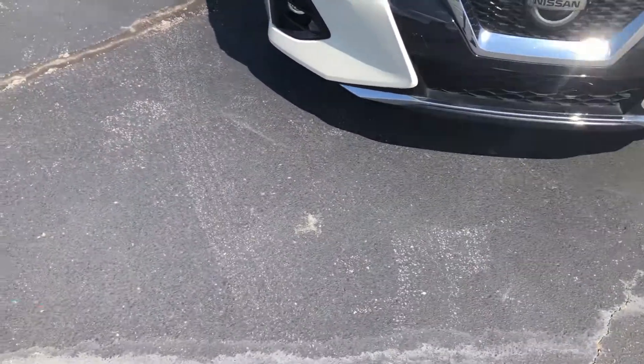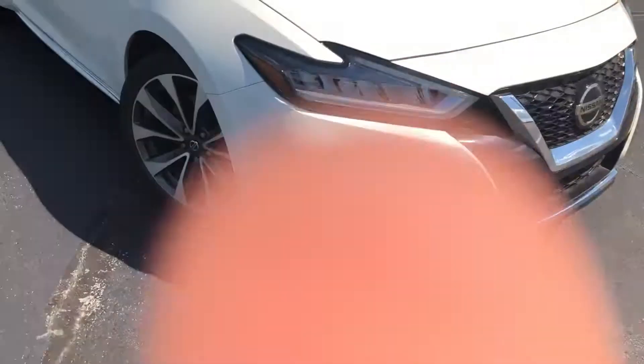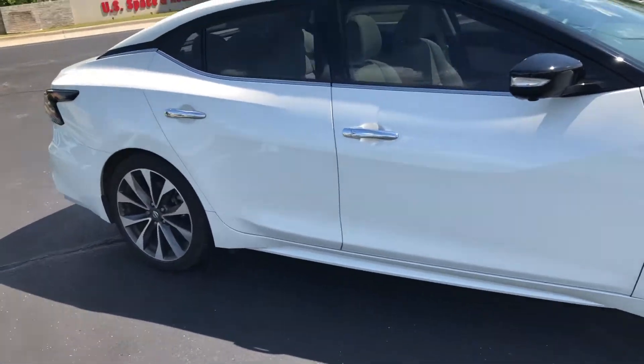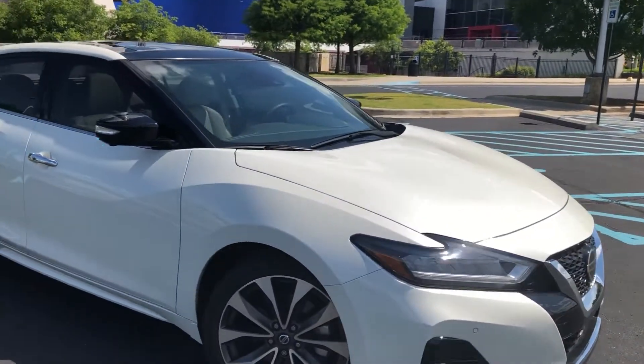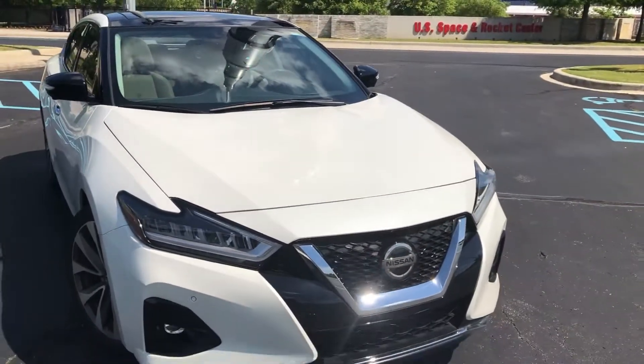That's going to conclude my car review on the Nissan Maxima. I'd like to know your opinion in a poll — should I make another one of these car reviews? Anyway, guys, I hope you have a wonderful day. Please make sure to rate, subscribe, and have a good day.